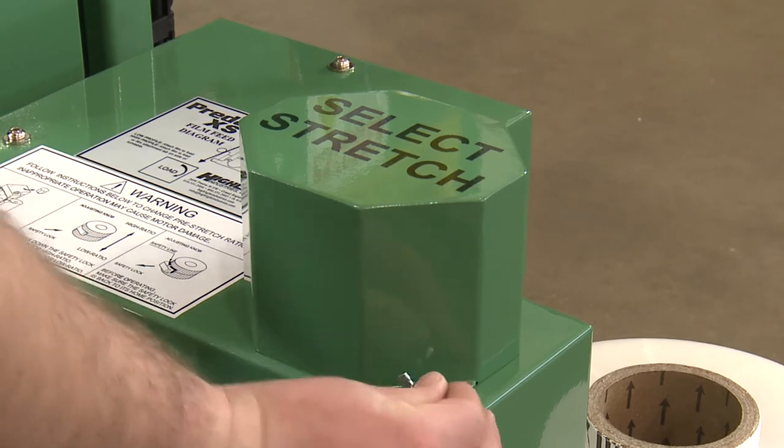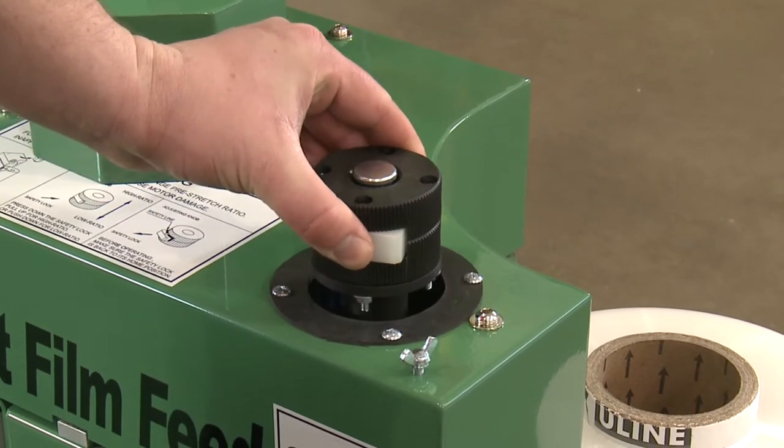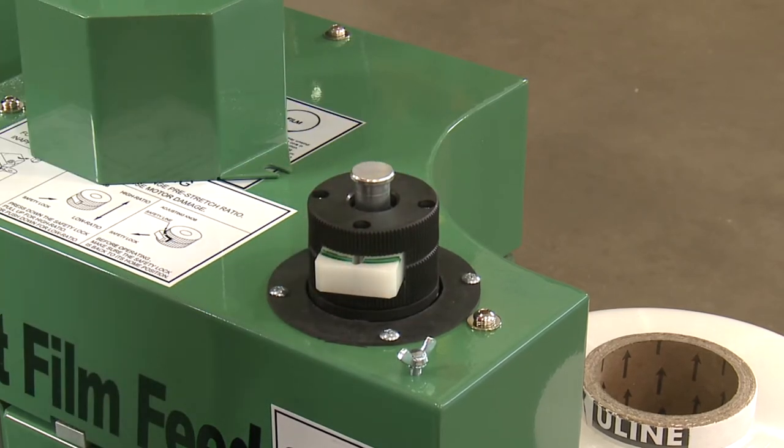Open the stretch selector cover by removing the lock nuts. Push the safety lock in and slide the knob up to achieve 270% stretch. The down position will operate the machine at 230% stretch.